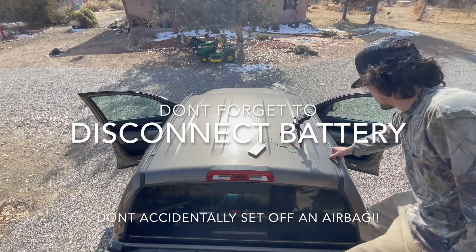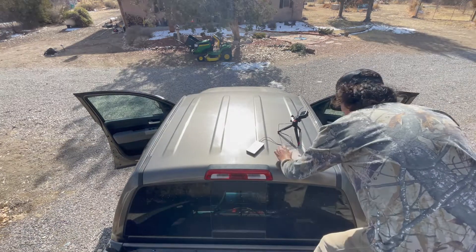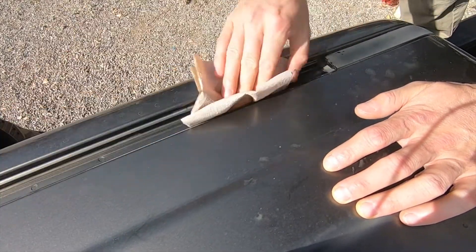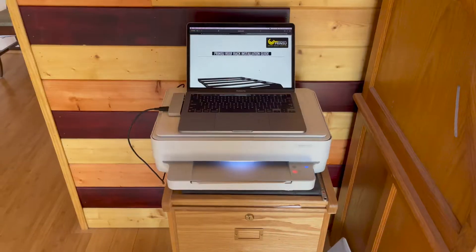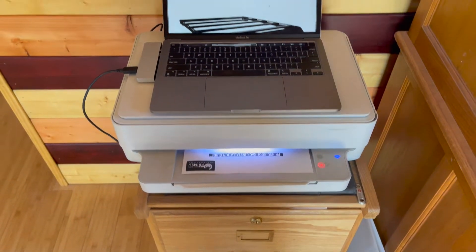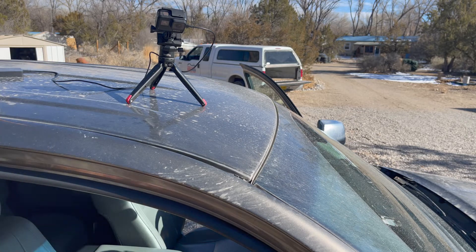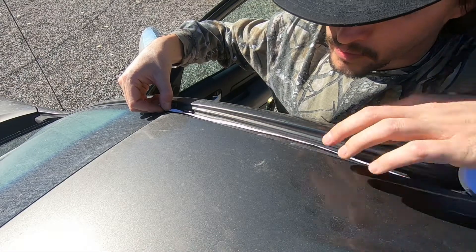So you've got the weather stripping here — we're just gonna prep the roof. Just grab that, peel it, pull it out, set it aside. Just a little bit of alcohol to get any oil or grease off. And no, they do not include instructions, so print them off. Now with the tape measure — I'm triple, triple checking — 8.5 inches on both the passenger and driver's side, back from the windshield. 8.5 inches.